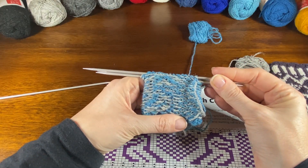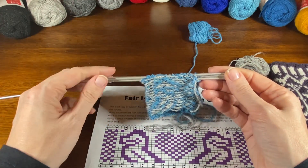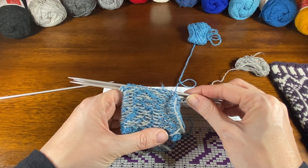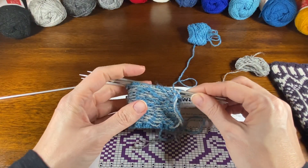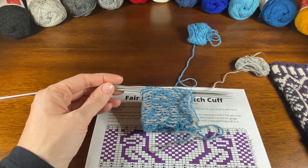If you post progress photos over there before January 31st, you are entered into various prize drawings for progress prizes. If you finish by January 31st, you're entered into a drawing for a very large and generous grand prize, as well as some gift certificates, pattern downloads, and yarn from some of our sponsors. Be sure that you jump over there — okay, thanks everyone, bye!